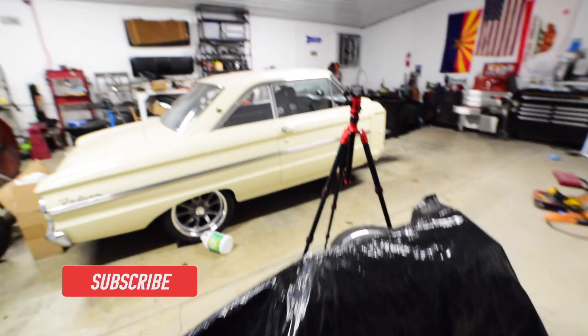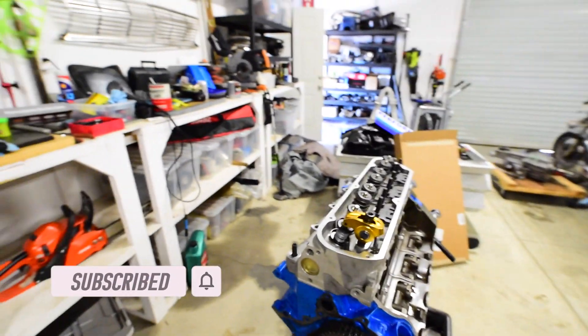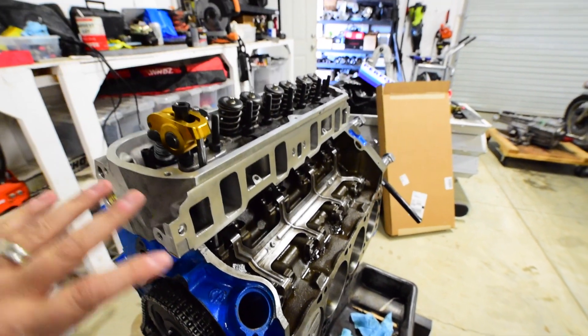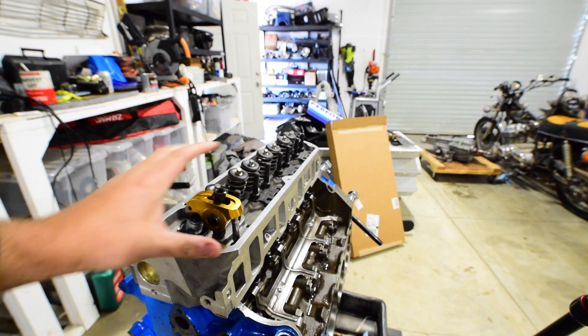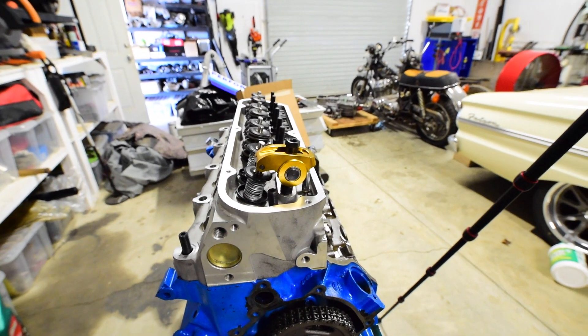Check this out, guys. So this is the mess that I'm working with right now. This is my pushrod length check tool that I made. I've got the pushrod length figured out, and these are my Crane roller rockers — they're doing great. I've got checker springs in here and they work just fine.